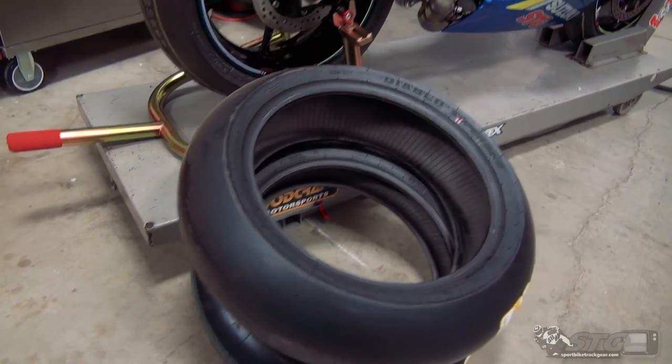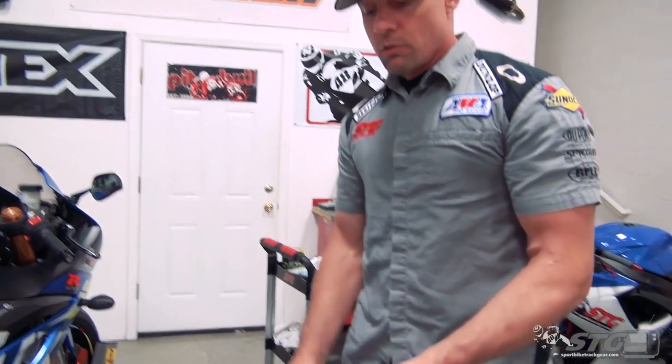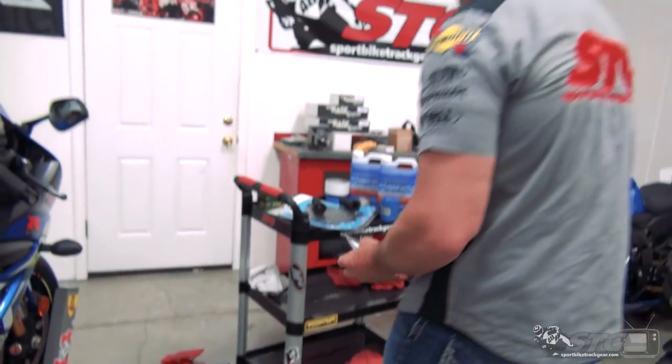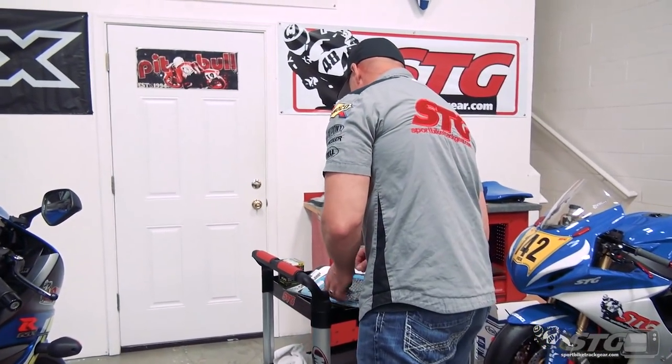I'm going to ride on some race rubber the first go around - my brand new Pirelli race slicks. When I'm doing the tires, I'm going to throw in a set of valve stems. The angled valve stems are nice to have - they're better than the rubber ones.